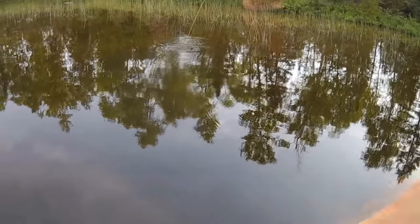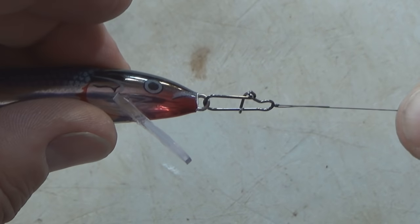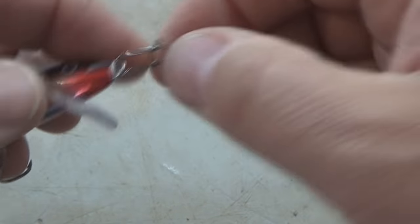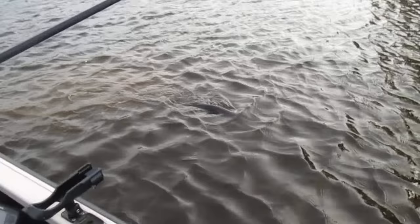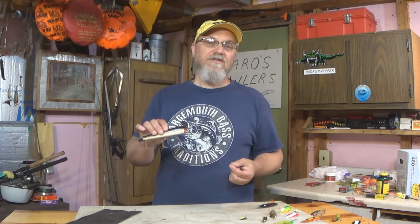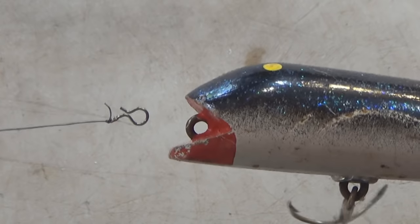I do like having my snap or clip kind of discreet compared to the size of the lure. However, you don't want to go too far on the small side either. The strength of your snap, clip, or snap swivel has to be matched up with the pound test line that you're using, and it also has to be matched up with the size fish that you might be catching. You wouldn't want to use one of these small micro clips on 40-pound test braid attached to one of these musky lures with the intentions of catching a big musky.